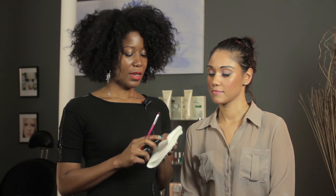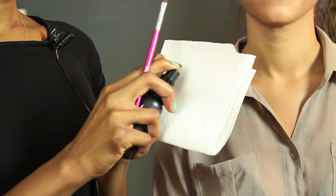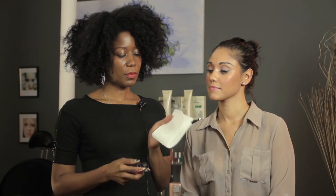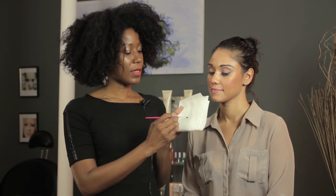What I'm going to do is take a bit of the cleaner — we're not saturating it, but we're spraying enough so that we can tell that there is some cleanser on the paper towel.